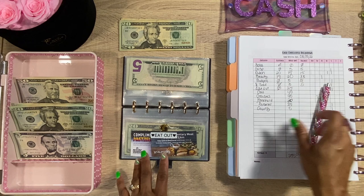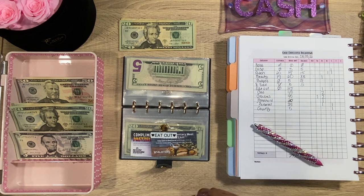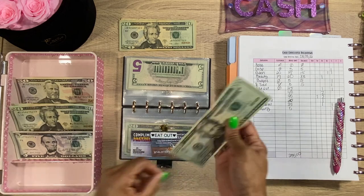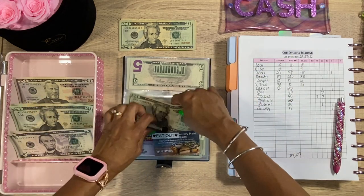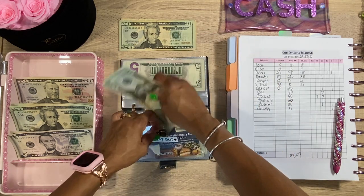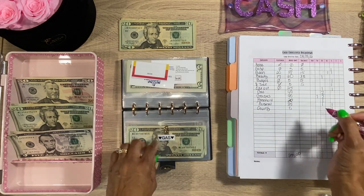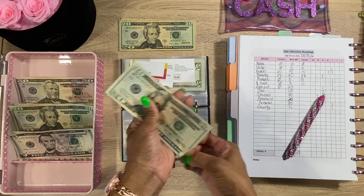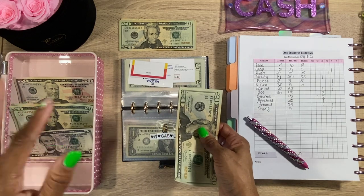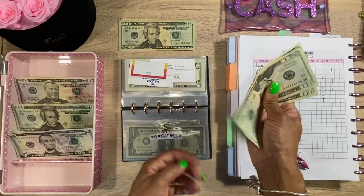Next we have Eat Out — we're going to add $25, a $20 bill and a $5. Aiden is on his tablet; he loves that little thing, but it's learning for him. Next we have Gas — we already have $20 left over and I'm rolling it over, then adding $40 more. Gas did come down a little bit but not enough to feel comfortable reducing the budget, so that gives us $60 total for gas.